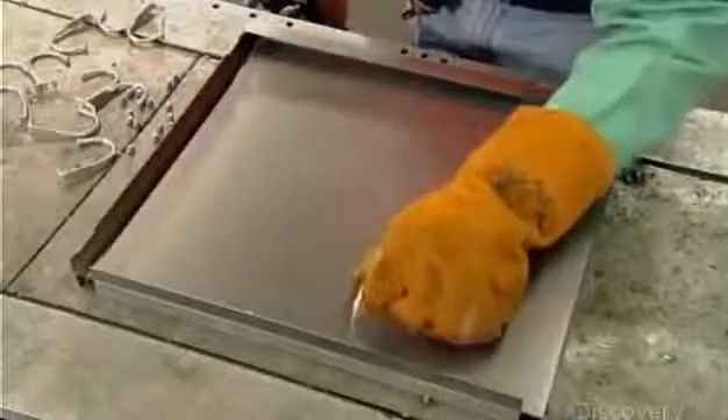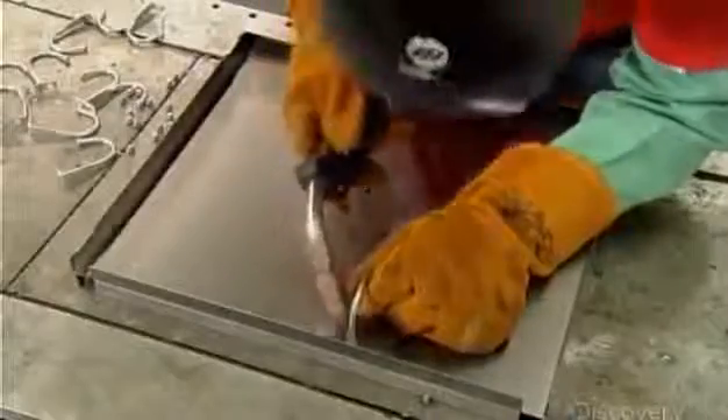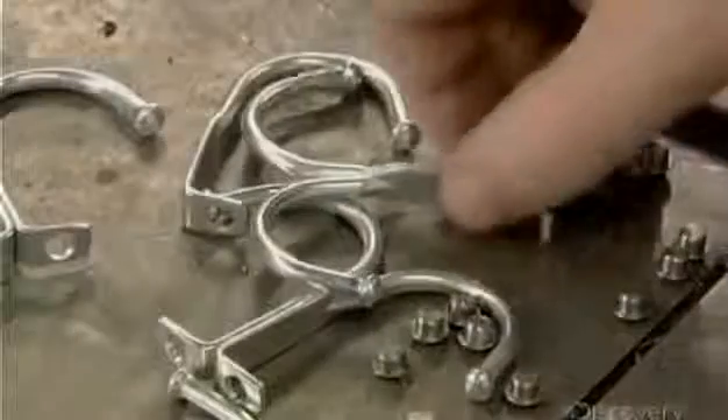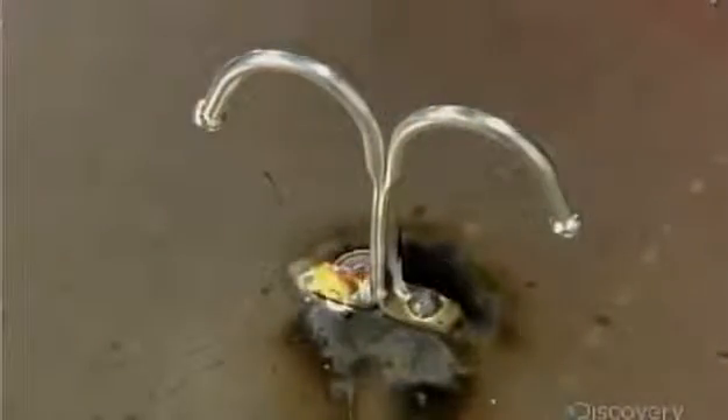They position a single hook over each edge rivet and weld it on. Then they take a double hook and position it over the two center rivets and weld that on. Then they weld the shelf into the locker body.